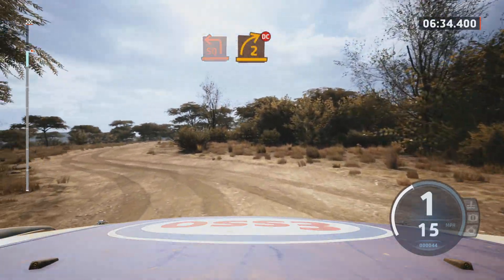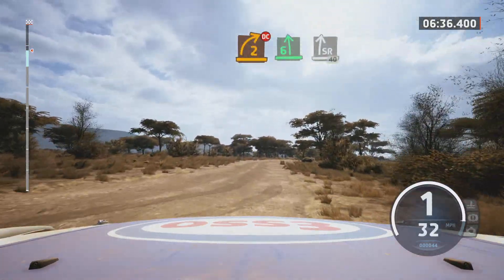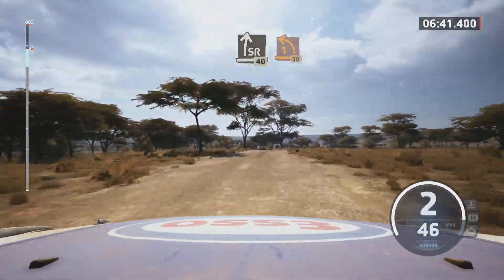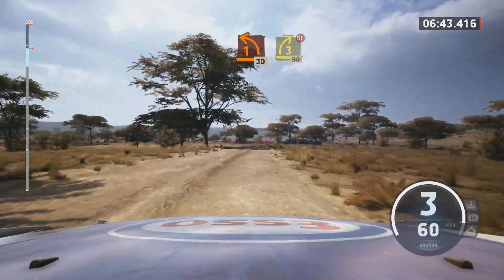Two left short, into one right short, 40. One right. And two left over crest, into turn two right, 220. Slight left, at 3, 150, slowing. Six right, and turn square left, tightens. 30, two right short, rock inside, into six left, and slight right, slowing. 40. One left, tightens, 30. Lead three right, don't cut, 90.